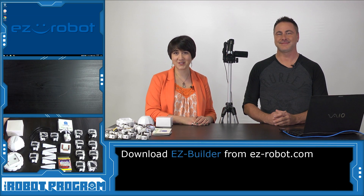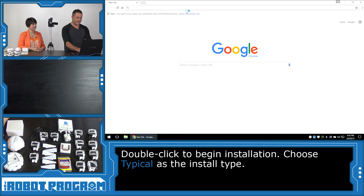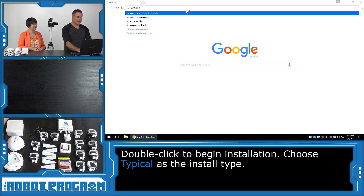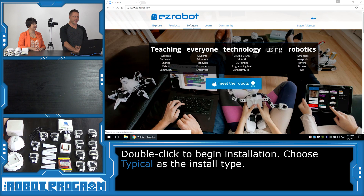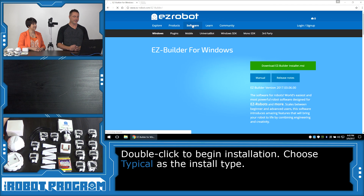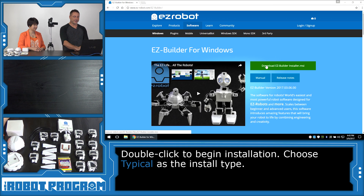We're going to show you how to build your Revolution 6 robot. We're going to start with the software — always a good place to start. On your computer, you're going to want to load up your web browser and visit www.easy-robot.com, and click on the Software tab.